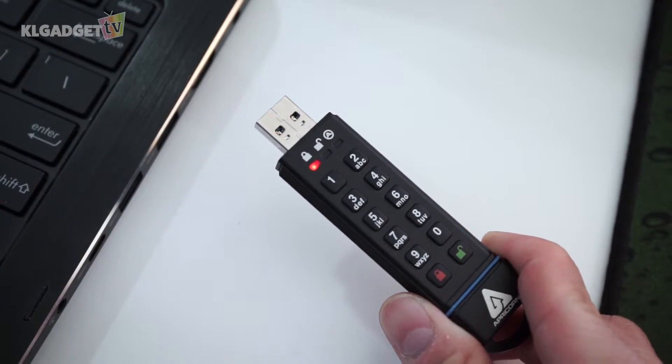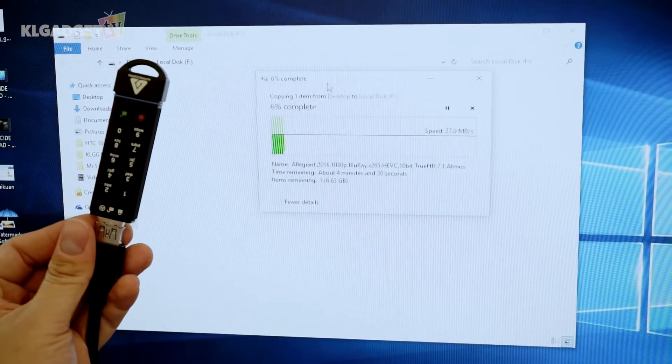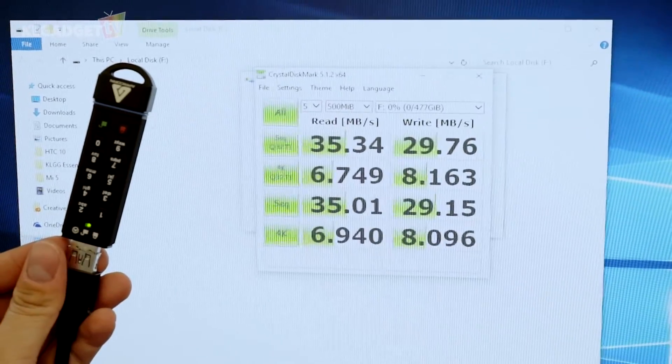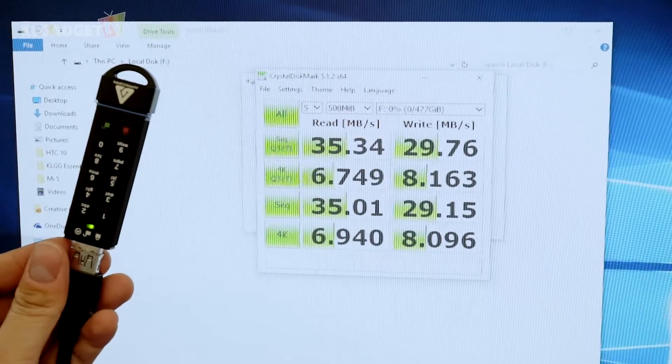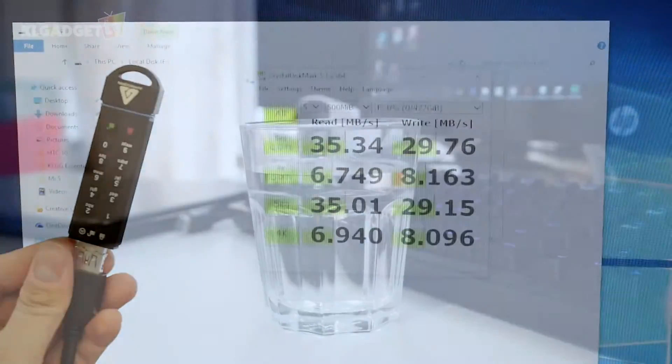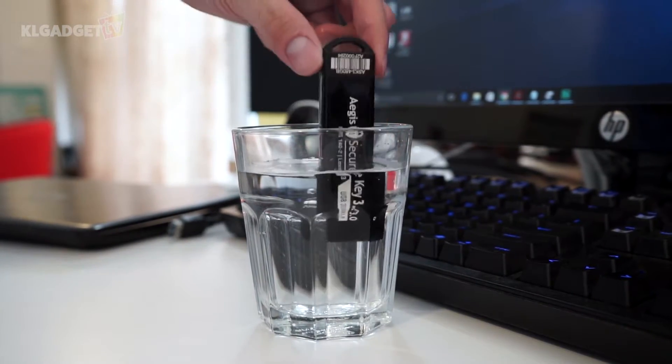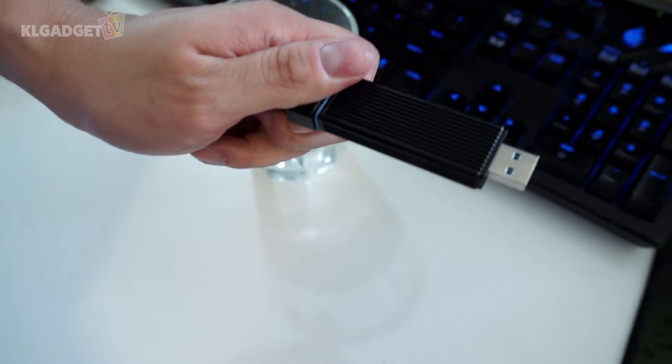Data transfer speeds of the SecureKey3 aren't really as fast as the company has claimed, but it is definitely fast enough for most purposes. Apart from passcode protection, the SecureKey3's aluminum cap is IP58 water and dust resistant to protect the device from any accidental damages, so make sure you keep it properly.